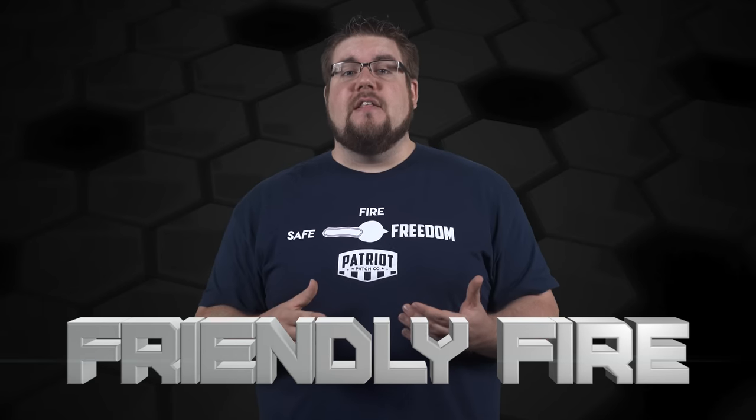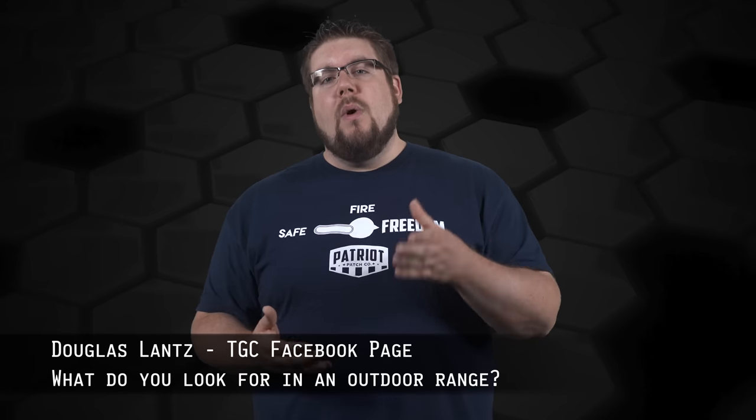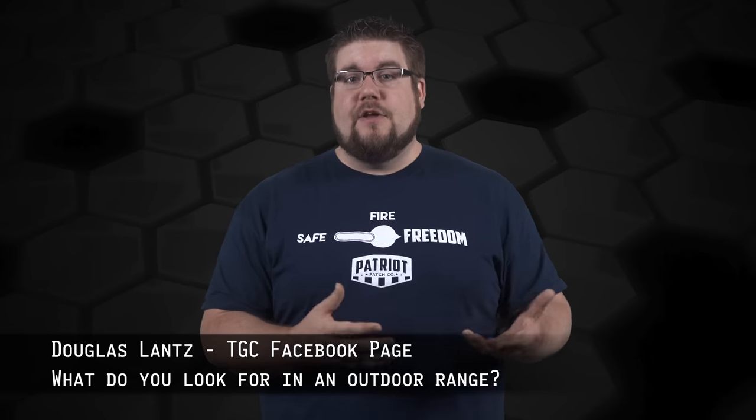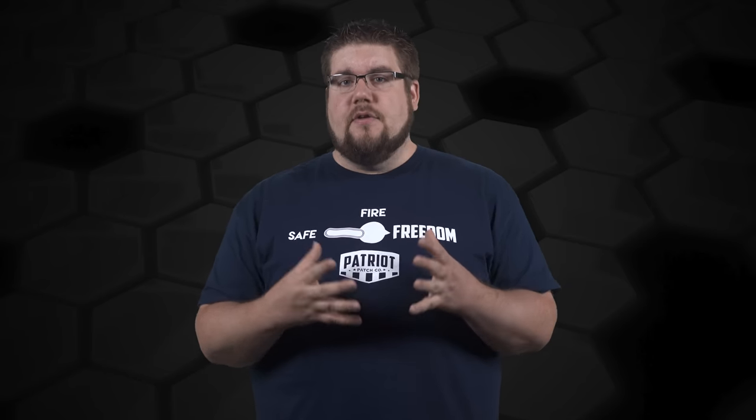This week's Friendly Fire question is from Douglas Lance on the TGC Facebook page, who asks: what qualities do you look for in an outdoor range when trying to find a place to shoot regularly? Honestly, it's a fairly simple equation for me. I look at the cost to join, the offerings of the facility — how long the ranges are, do they have multiple ranges, do they have steel targets, etc. — and then how well the entire place is kept and how many people are there on a regular basis. My range, the one you guys see fairly regularly, I pay next to nothing, there's almost never anyone there, but it's not exactly the nicest facility I've been to. It's certainly good enough for my filming and testing needs though. I hope that helps, Doug.